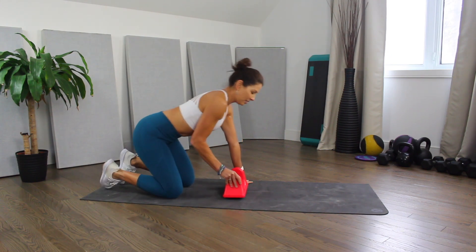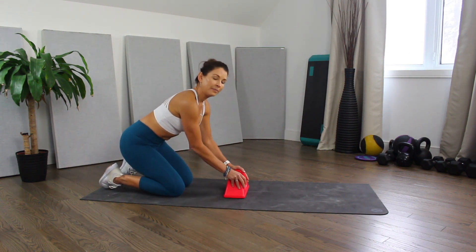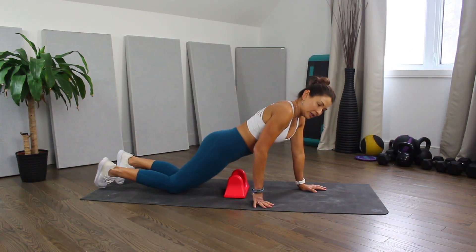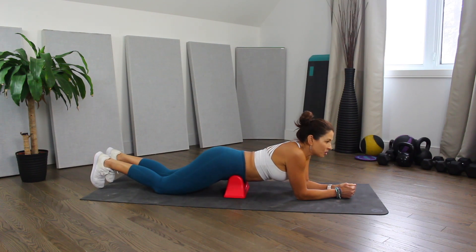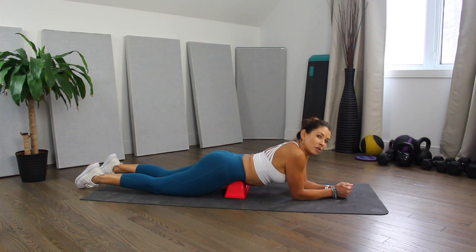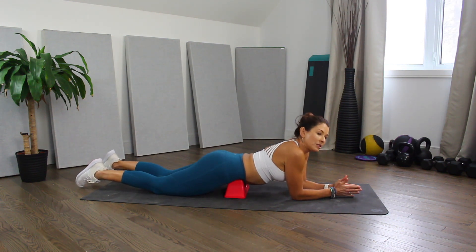So I'm just going to demo the psoas release here. We've got two peaks and you're going to line them up just above the hip bone. You're going to come down carefully onto your forearms and just play around a little bit with the positioning, and you're going to feel a big stretch. Those peaks really dig into your flesh and they stretch the muscle out, and you can work it from side to side or also do some leg movement.